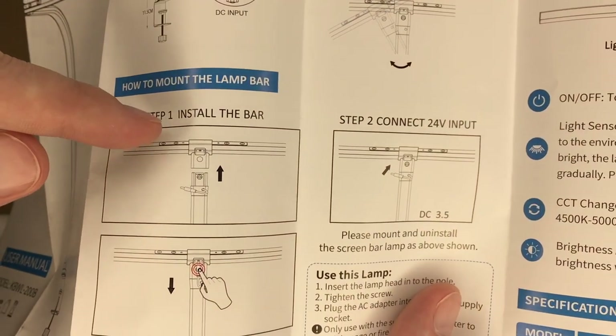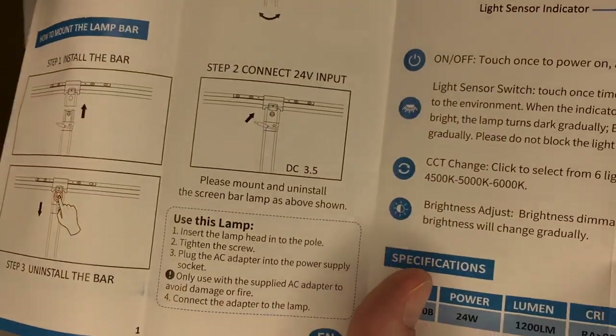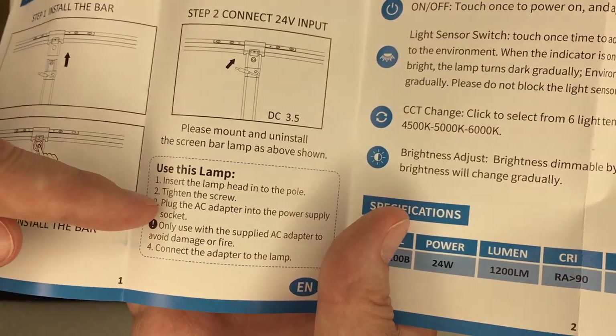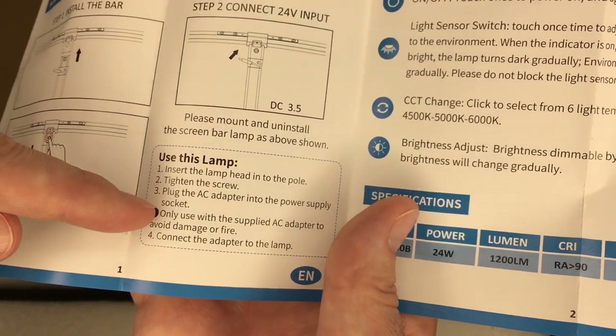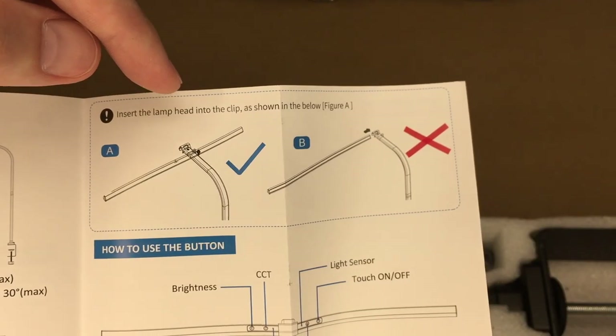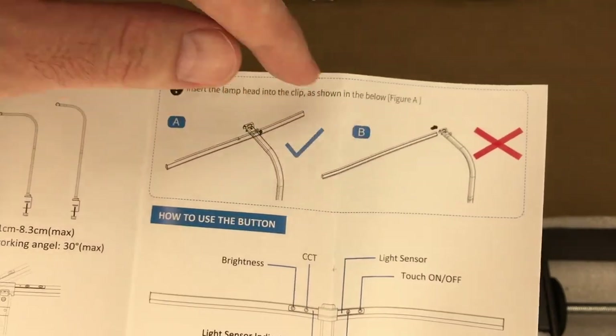Here it says how to mount the lamp bar — install the bar, install the light on the bar, connect the 24-volt input. Insert the lamp head into the pole, tighten the screw, plug the AC adapter into a power supply. Use only the supplied AC adapter to avoid damage or fire. Connect the adapter to the lamp. Insert the lamp head into the clip as shown — it looks like you clip it directly in, you don't slide it in.